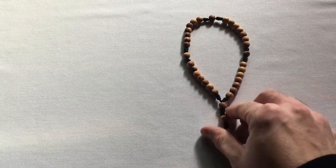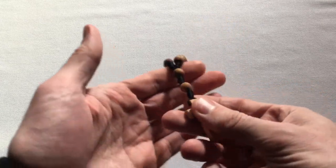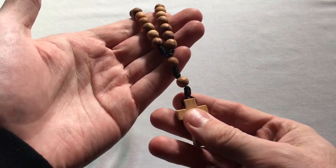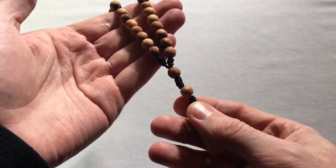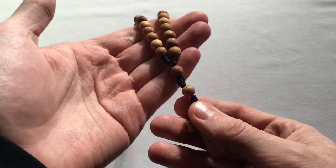You want to hold the Rosary in your dominant hand between your thumb and forefinger, like so, and I sometimes use my left hand to hold the Rosary and keep it straight.